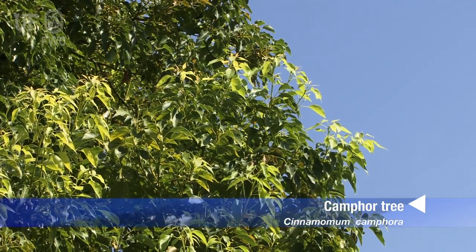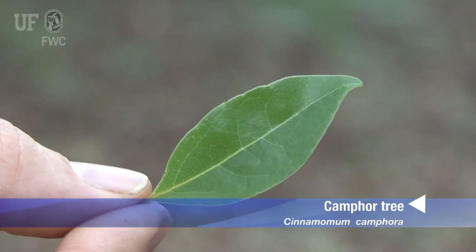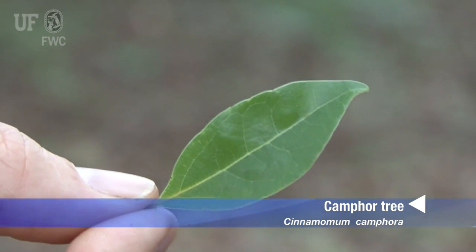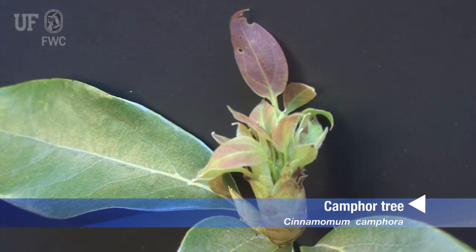The vegetative parts of the camphor tree — that is the twigs and the leaves — all have a smooth surface. Camphor tree leaves are glossy green above and they're duller in color below. Newly formed leaves are often reddish.